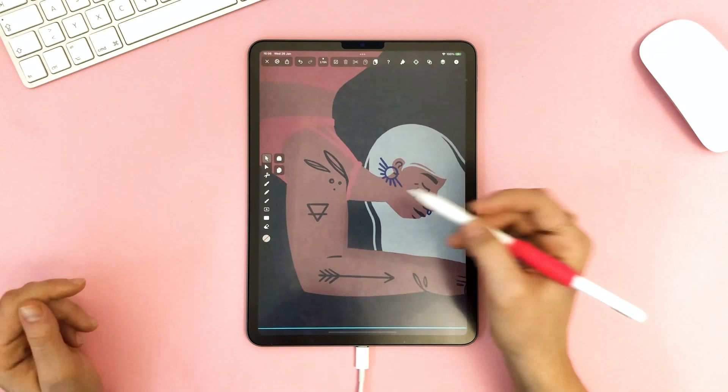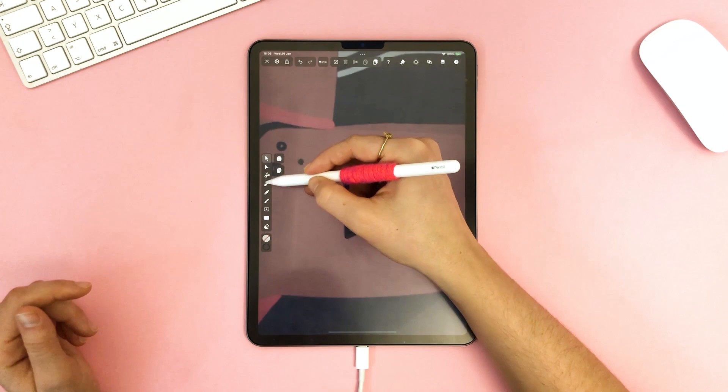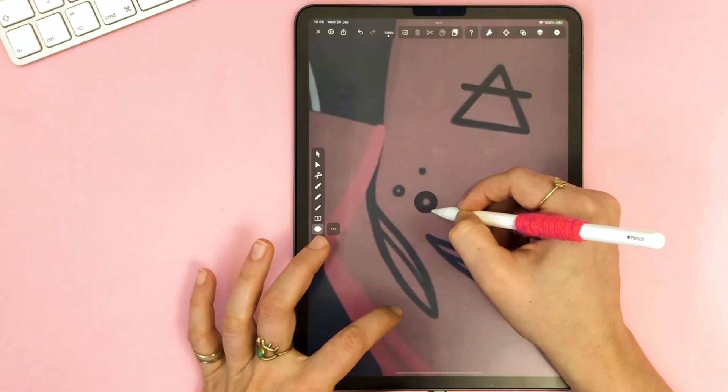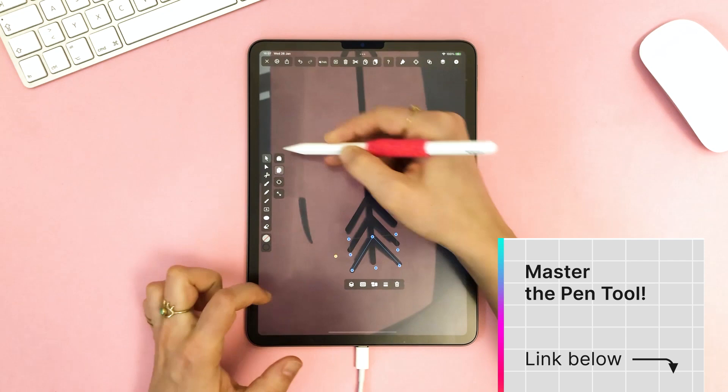Done. Time for some cool details, like her tattoos. Most of them are pretty straightforward, so I'm going to create them with the pen tool, keeping stroke width the same at two points in dark blue. You can see just how easy they are to make. If you feel like you need a pen tool 101 tutorial, there's a video in the description that teaches you all the basics.